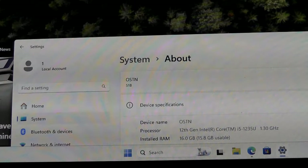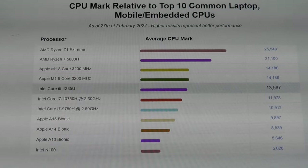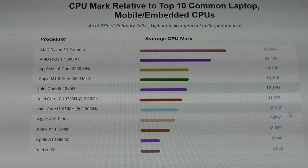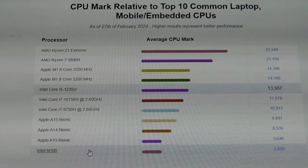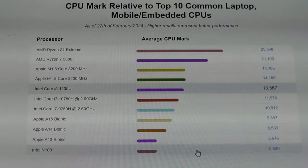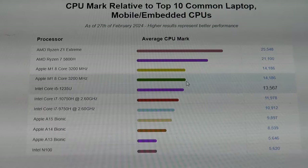Taking a peek at the synthetic benchmarks, the i5-1235U scores a little bit north of 13,500 on Passmark, which is actually quite respectable for a mini PC. Here's a quick comparison chart with other popular CPUs: it's just a touch lower compared to the Apple M1, which scores a little bit north of 14,000. Compared to the Intel N100 — a popular budget quad-core chipset seen in other mini PCs and low-cost laptops — which scores a little north of 5,000, this i5 is about 2.5 times more performant from the CPU side.